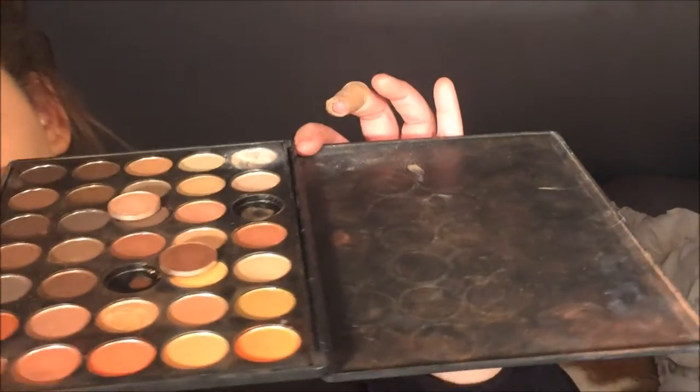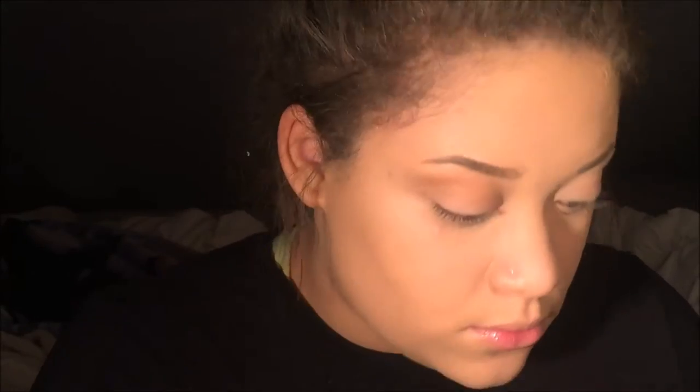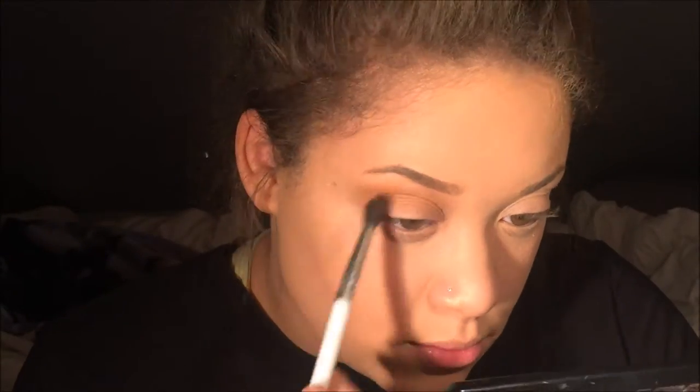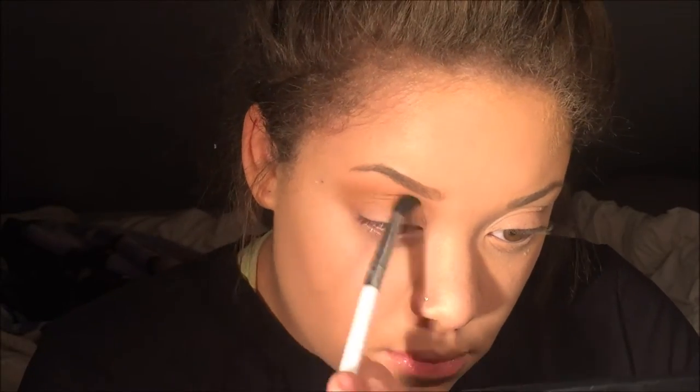Going into my Morphe palette — I was pissed off, to say the least, because every day I swear to God a freaking eyeshadow falls out. Anyway, I'm taking this yellowy shade as my transition shade — it's a dupe for Makeup Geek's Chickadee — and I'm putting it in my transition, blending it more towards the inner brow bone than usual, and I used my Sonia Kashuk blending brush.